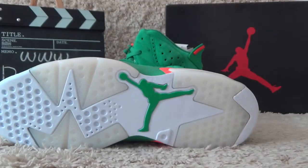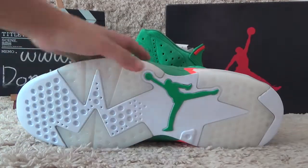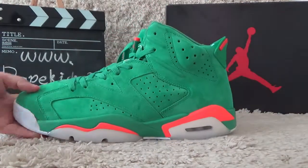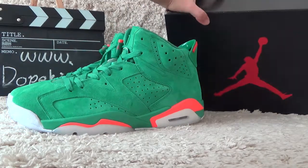For the bottom, here is white and with green color, Jordan logo. Here is the box.